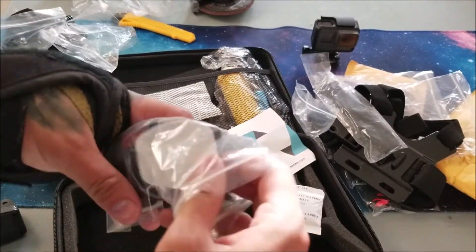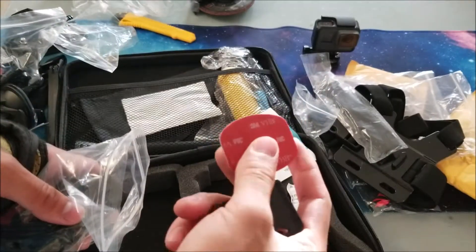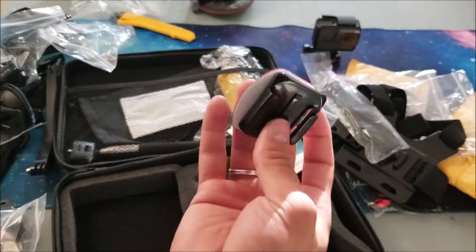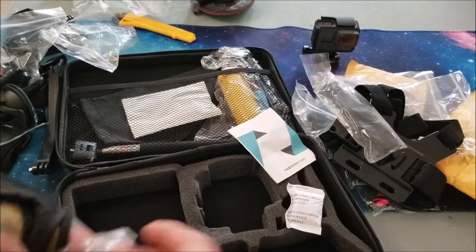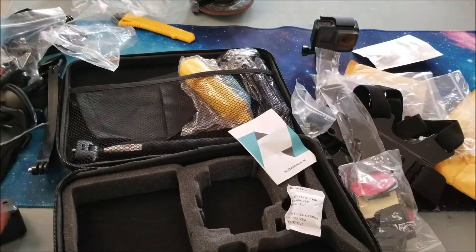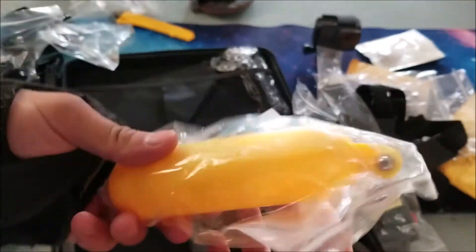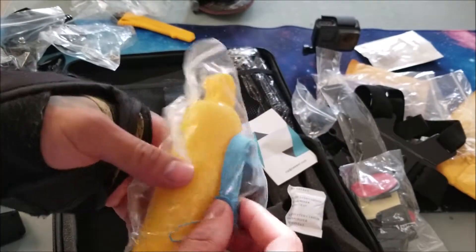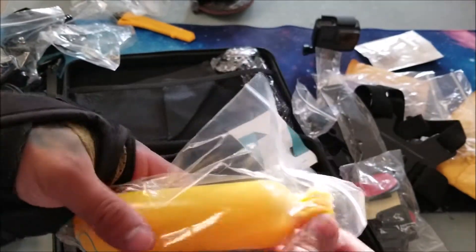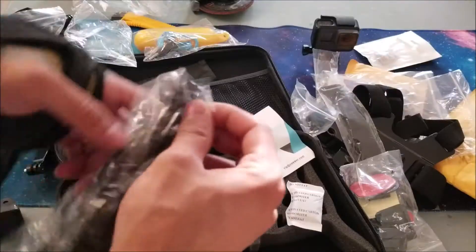This bag includes 3M double-sided stick pads. The idea is you can stick them anywhere and then onto these brackets so you can hang your camera anywhere — they include about five of them. Also a very handy item when you're going to the river, the ocean, or tubing: you can connect this to your GoPro. If you've ever seen scuba diving videos where divers find GoPros underwater, with this your GoPro will float above water.